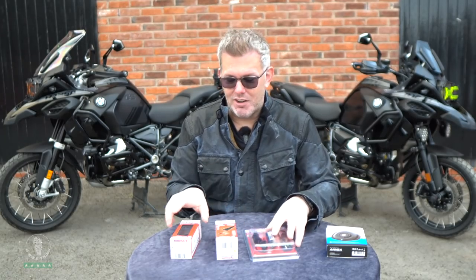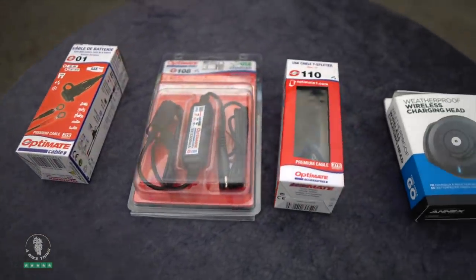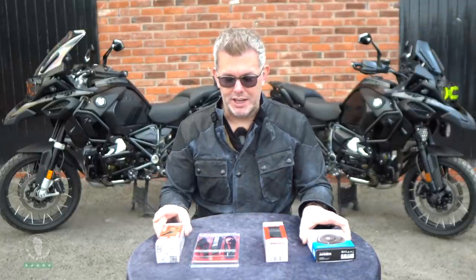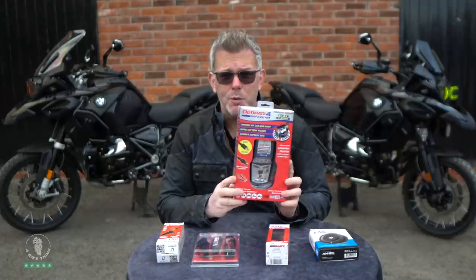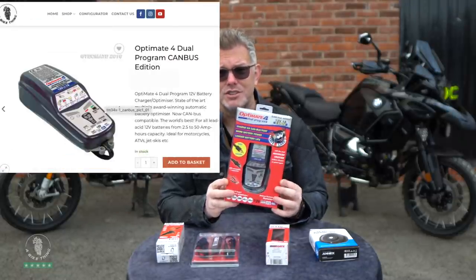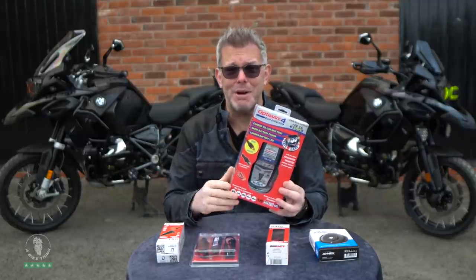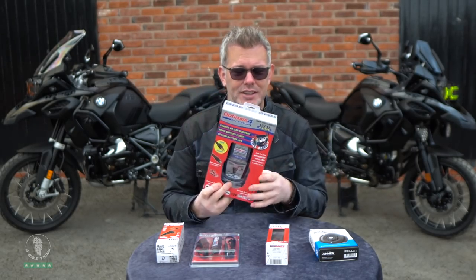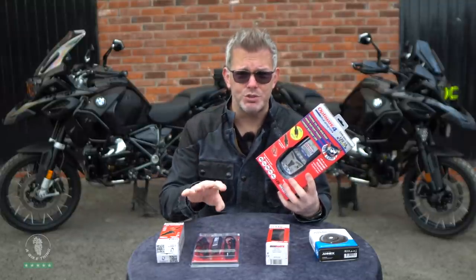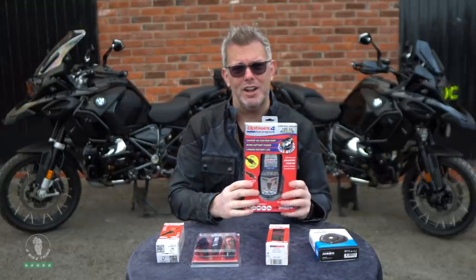If you connect it all up directly to your battery — in this order: battery, charger, splitter, Quad Lock — that will get you up and running without being plugged into one of the USB sockets next to your TFT screen. I also stock the Optimate 4 Canvas Edition chargers, which plug directly into your DIN plug, or you can connect them directly to the battery. Links down below — I've got loads of these in stock. If the website says it's in stock we hold inventory here on the shelves; if not, it will say 'currently out of stock, more on the way' and you can backorder.